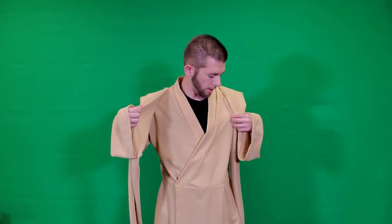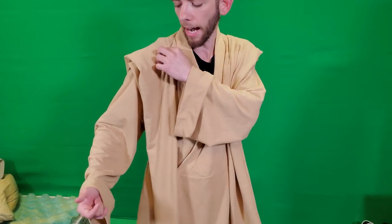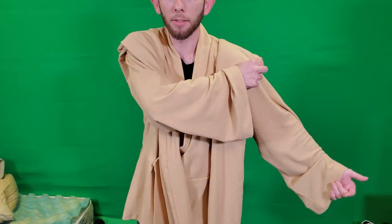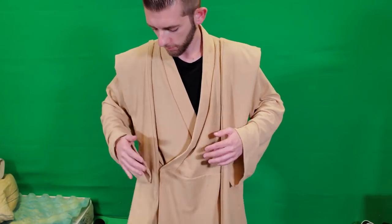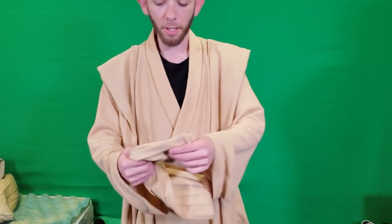Typically with Jedi outfits you have shoulder pieces, and what's nice about these is that they're actually sewn in. Because they're sewn in, they're not going to fall over like most typical Jedi costumes tend to do. Obviously some people fix that on other costumes, but with these you don't have to worry about it. So once you make sure everything is fixed, go ahead and get your belts.